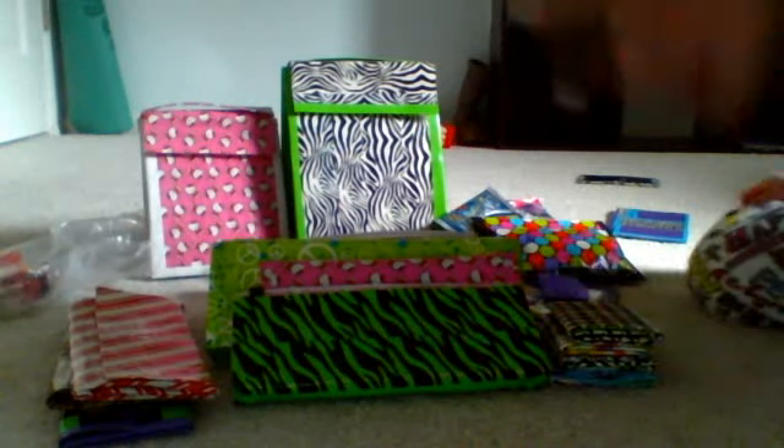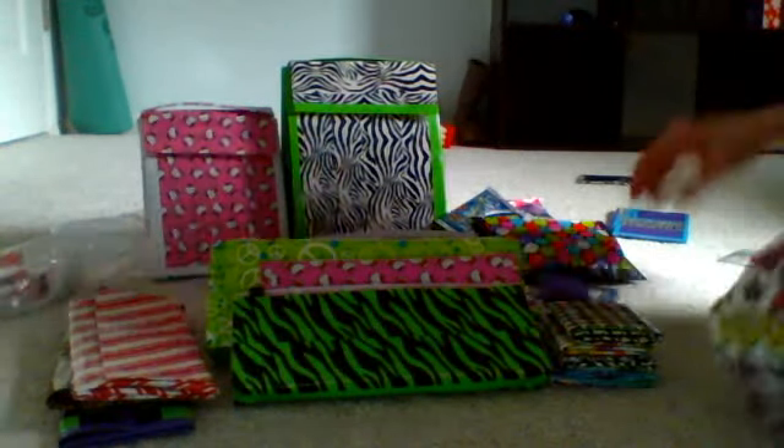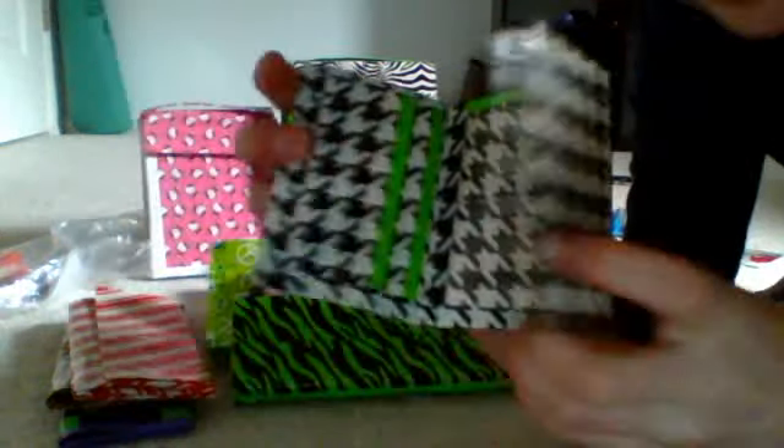Hey guys, so this is my YouTube duct tape shop. I'm gonna start with tri-folds. I have tons to film, and they fold evenly — they all do. So I'm just gonna show you them.